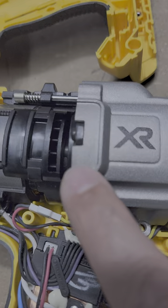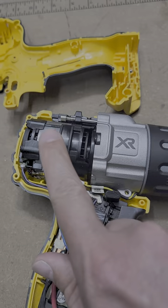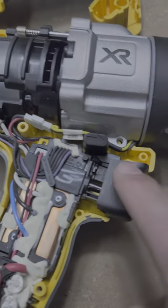Well, we have it all apart. Take a look at this. The fan is in the middle. That should help both cool the coil pack as well as the front housing.